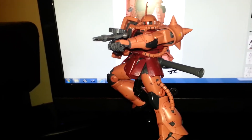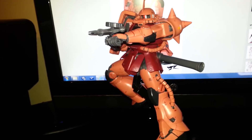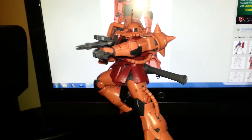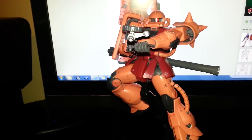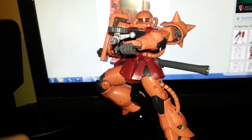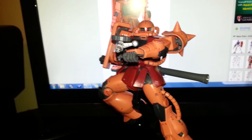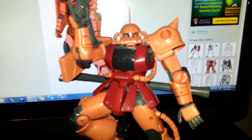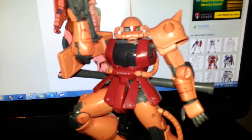Alright guys, that's my review for the Char Aznable Zaku 2.0. We'll be back soon with another work in progress of the Sinanju and another review. I don't know what the next review is going to be — it might be a SEED kit. I said I might do some SEED reviews, so we'll see. Until then guys, I will see you at the next review.